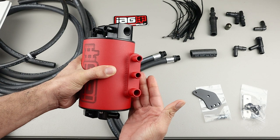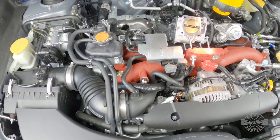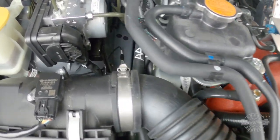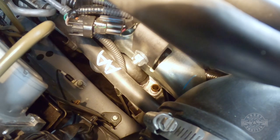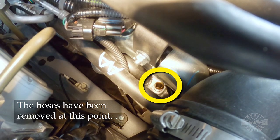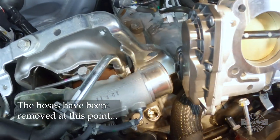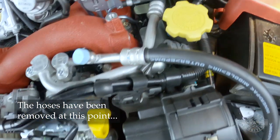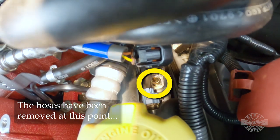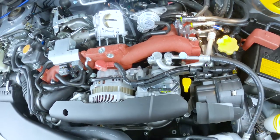Why three ports? Because the EJ engine actually has three ports that relieve crankcase pressure. You can see the passenger side valve cover breather port, which is one of the ports on the AOS. On top of the block beneath the intake is the main drain line where the AOS will dump the oil back. And over here on the driver side is your third breather port — that's the reason why the air oil separator has three intake ports, because this engine vents gases in those three locations.